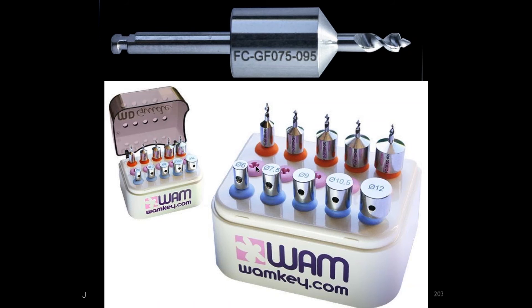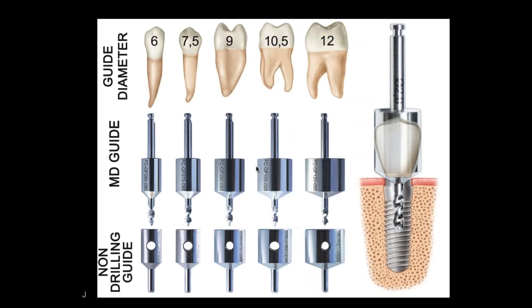The diameter of the guide is about the diameter of the crown, so you know the end result before you actually enter into the tissue and bone. Here's the demonstration — you see the photo on the right side, and the diameter of the guide is the diameter of the finished crown. This helps you plan your case so you're placing the implant in the most optimal position, not only for cosmetics but also for function relative to the opposing dentition.